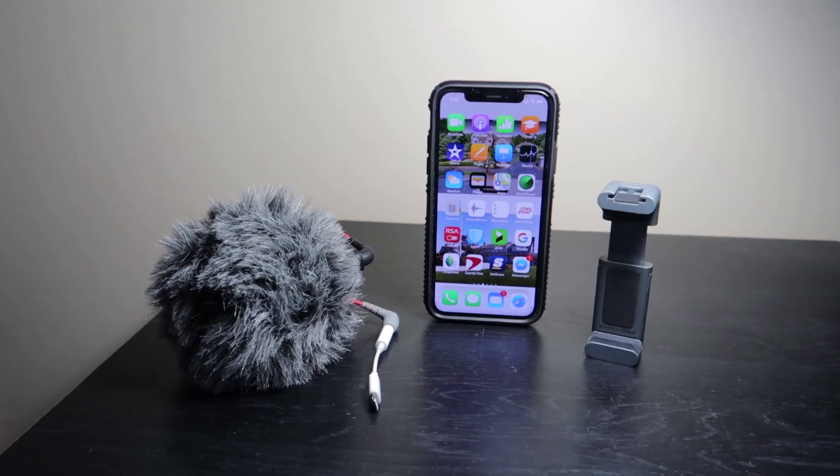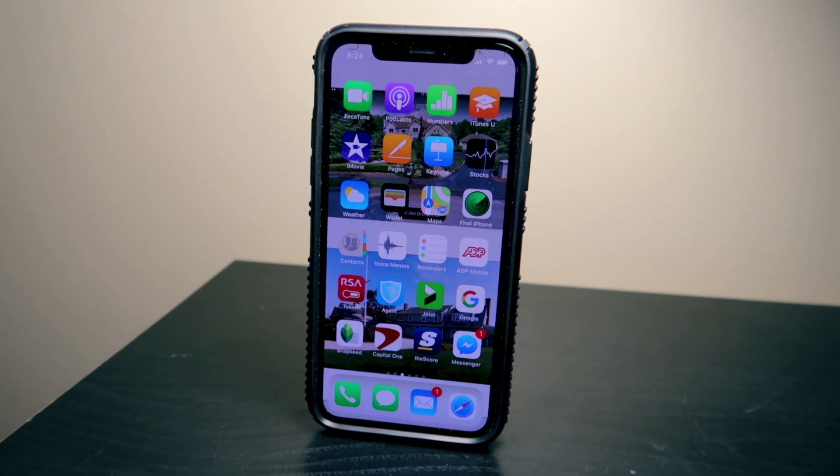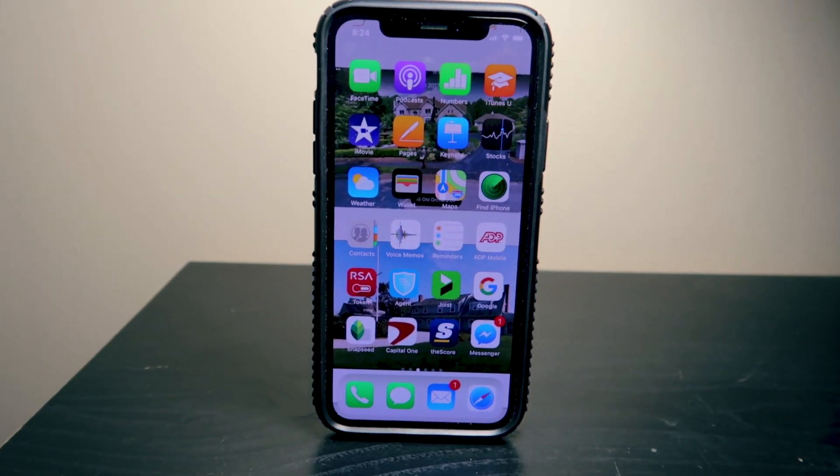So this is the sound you would get with a $50 microphone plugged right into your iPhone X, or any iPhone really — you can do this. In the coming weeks I'm going to be doing some videos about iPhone photography and videography, and I'm going to be doing tips and tricks to show you what I know and what I have learned that may help you get more out of your iPhone.